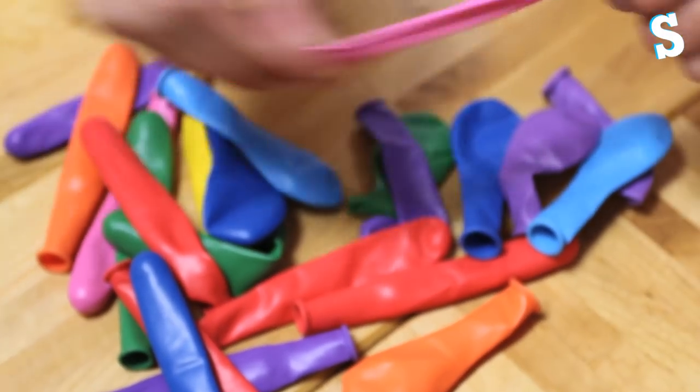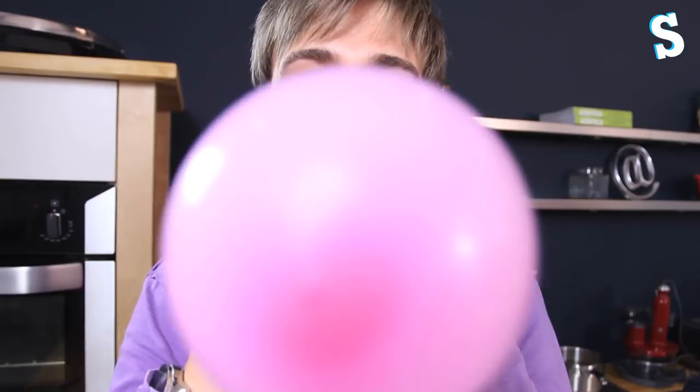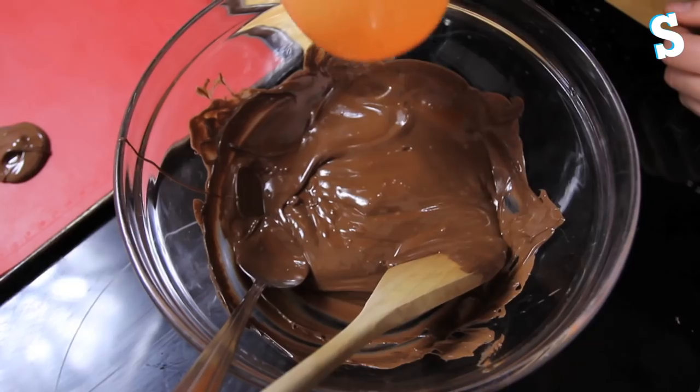All you have to do: step one, get some balloons. Step two, blow them up. Step three, dip in some chocolate.